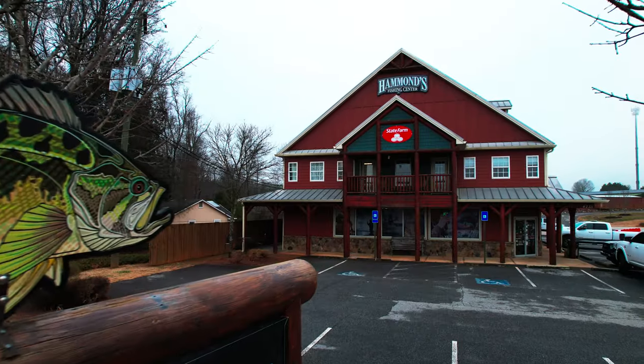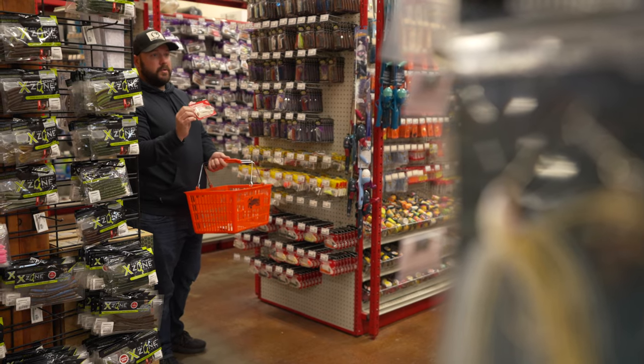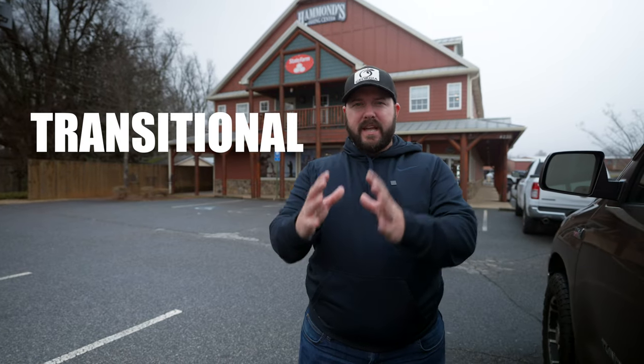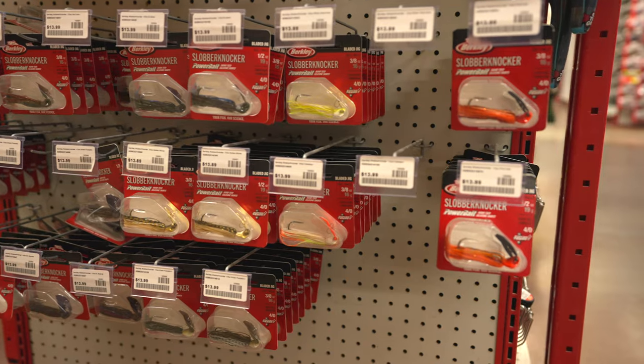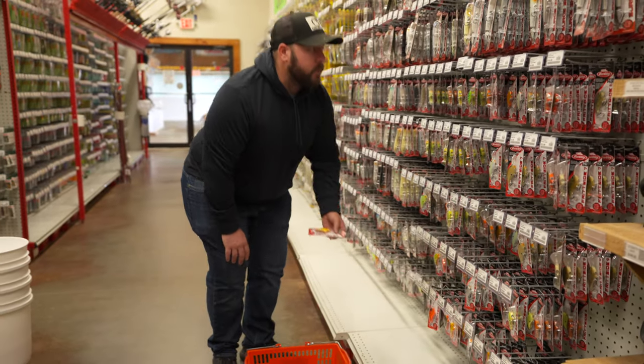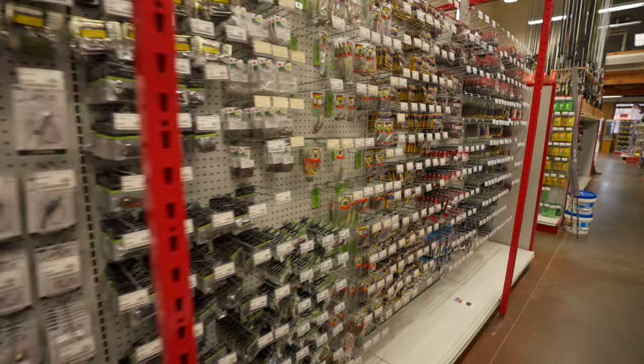We're back at Hammond's Fishing Center and it's the pre-spawn, but today we're talking about muddy water. The possibilities are endless of what you can put on a chatterbait — this is when it really shines. The pre-spawn is that transitional period between winter where bass spend their time and the spawn. I'm going with the bright colors, the chartreuses and the reds, and man do they eat it.